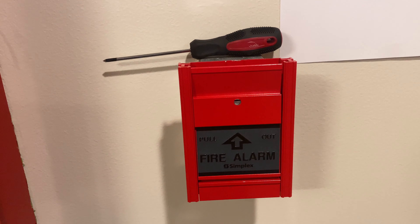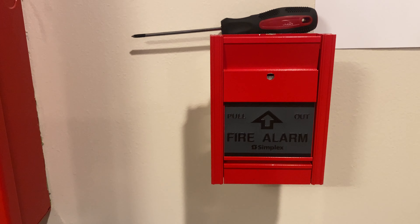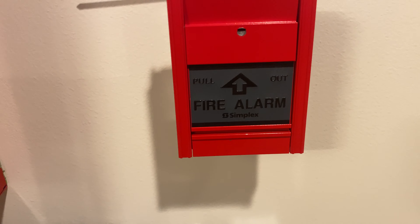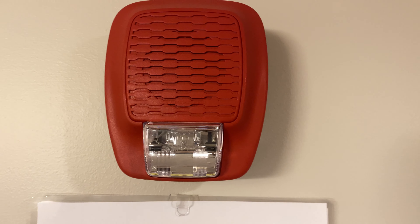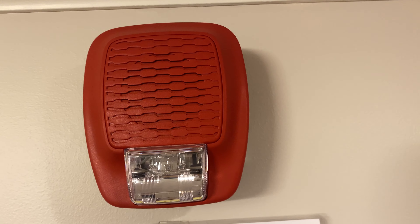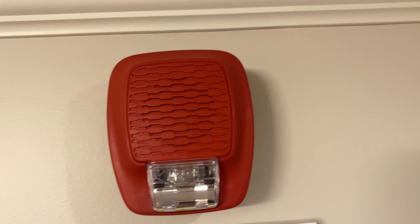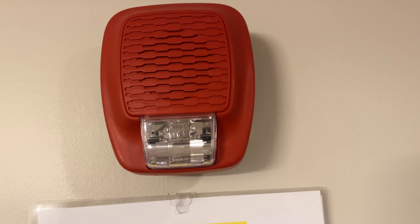Up here we have a Simplex MS-301C — a Canadian single-action pull station. Really the only thing Canadian about it is that the instructions on the inside are also in French. Coming over here we have a new device: it is a Gentex GH SLF 110R. This is a low-frequency sounder strobe flashing at 110 candela, running on Gentex sync from the Silent Knight panel, doing Temporal 3 with selectable silence.